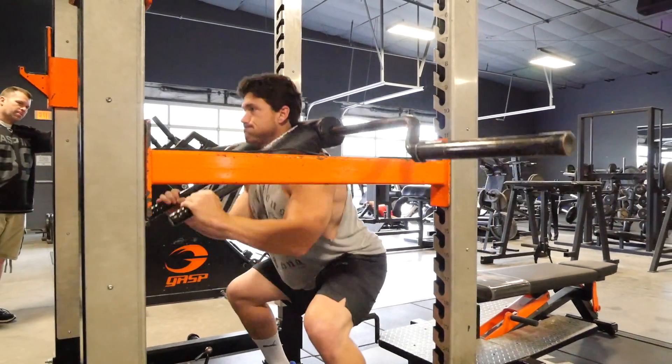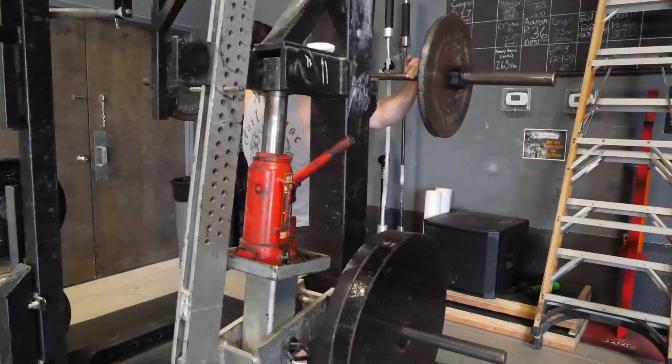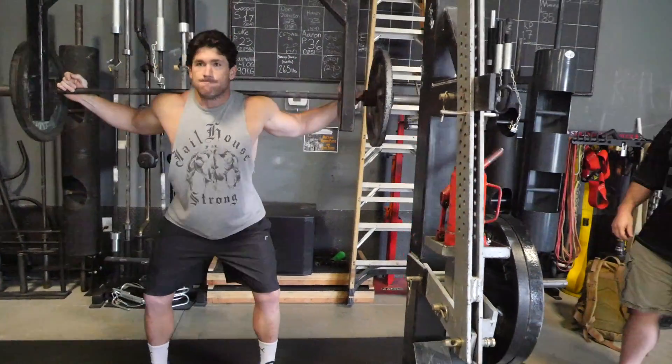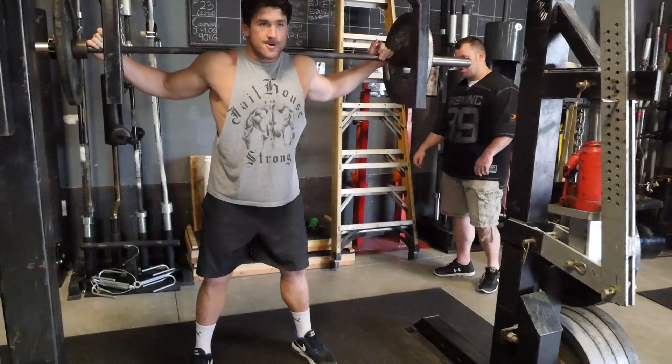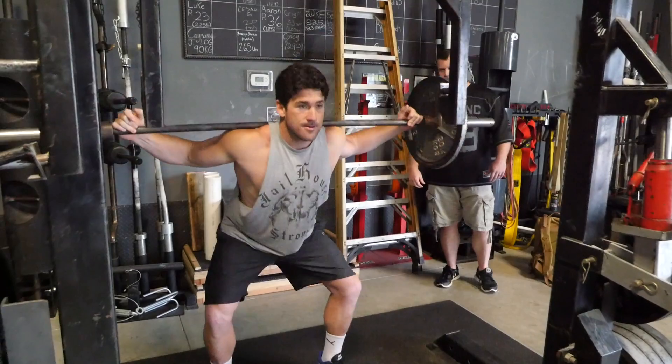The next movement is a pause squat — not an Olympic pause squat or anything like that, just a regular pause squat. Use your competition stance, or the stance you're going to be testing your max in where you're strongest. Go down to the same depth you're squatting at, hold it for one to two seconds, then come up. I picked this lift up from Ed Coan, who is quite arguably the best squatter of all time.